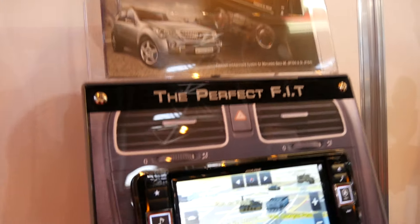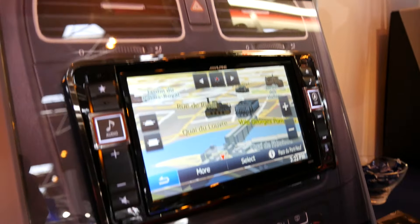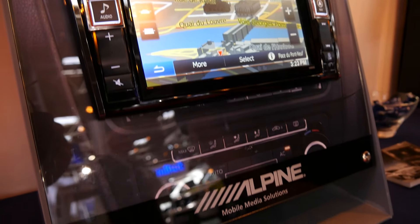This unit here is basically identical to the Vito unit — it's the same operating system — except it's used for the Mercedes ML.